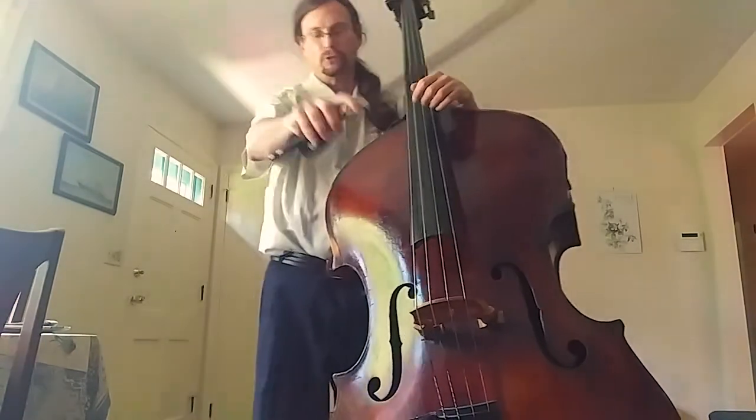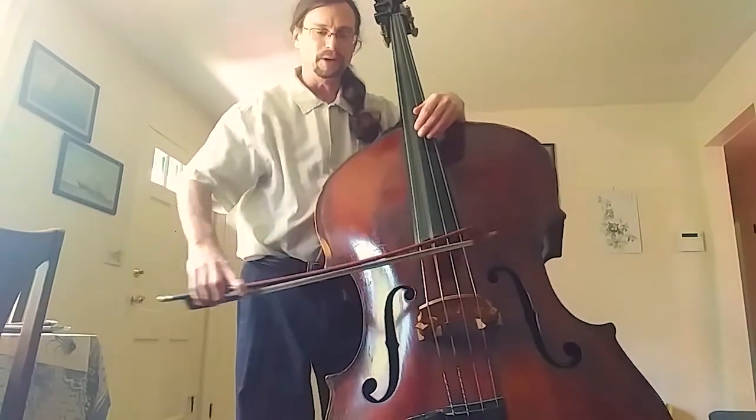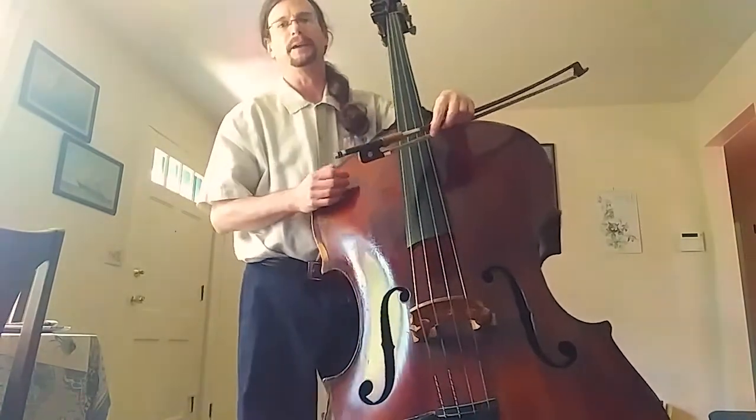So the bow just goes on the string, makes the string vibrate, the sound goes through the bridge, into the top, and this big wooden box acts like an amplifier and sends the sound back out.